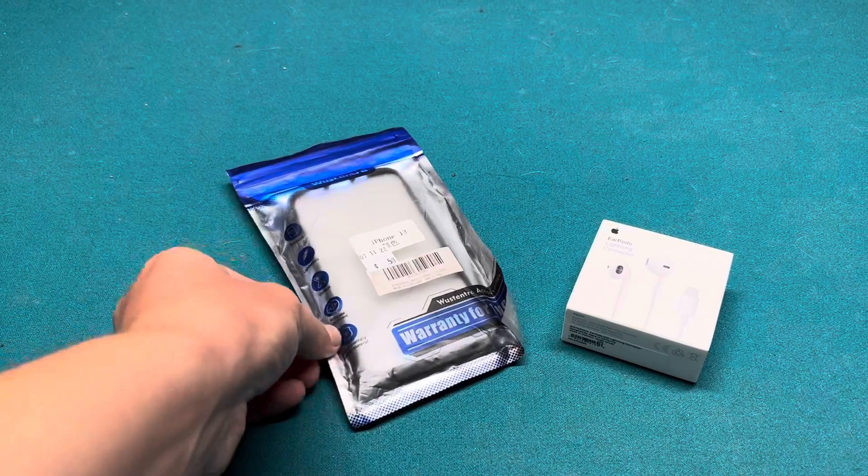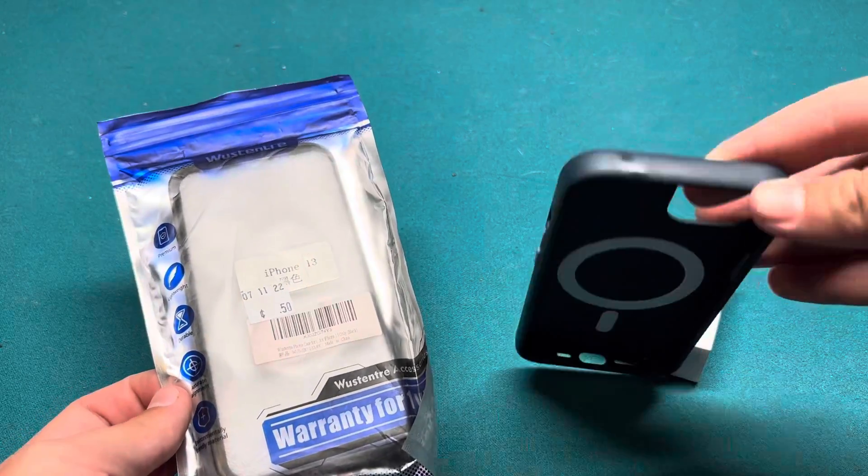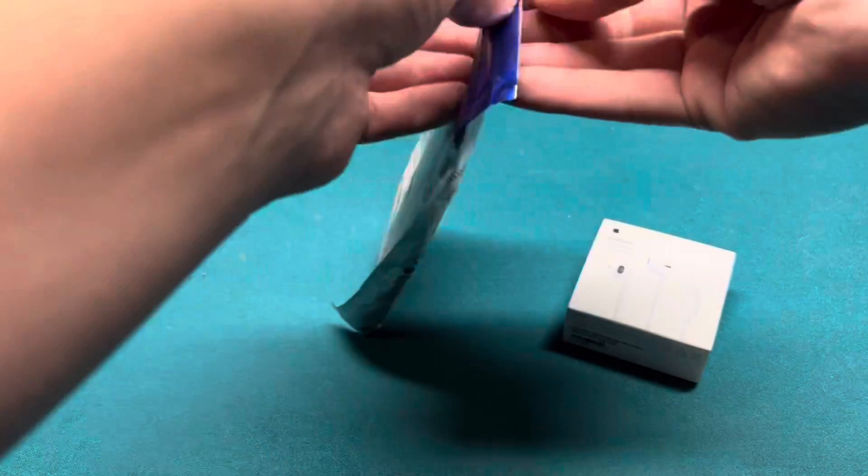We're gonna do this case real quick. Will it be better than my $37 case? Probably not, but we'll see.